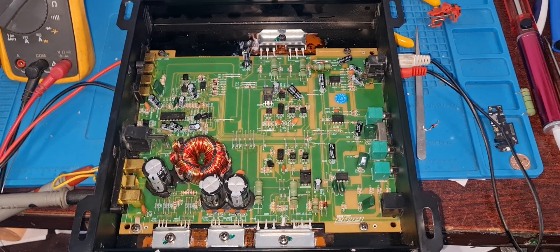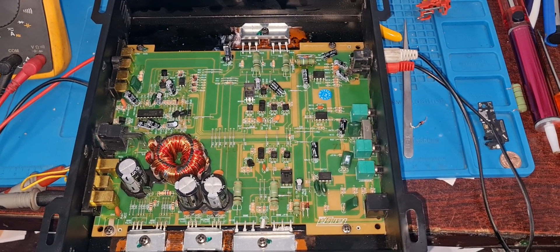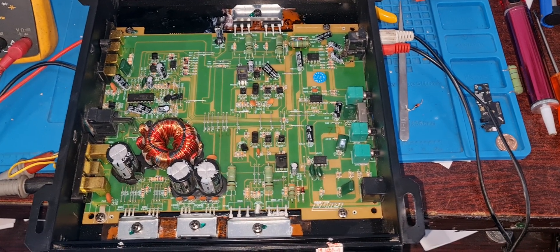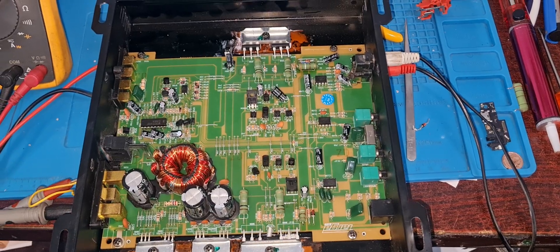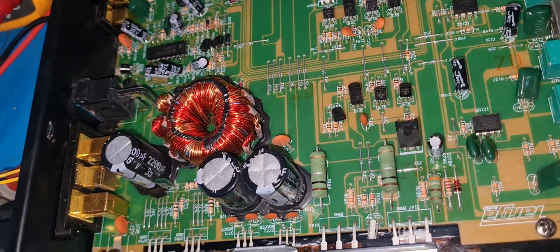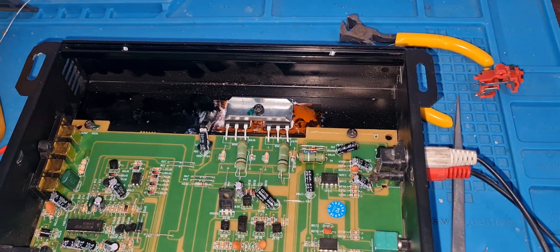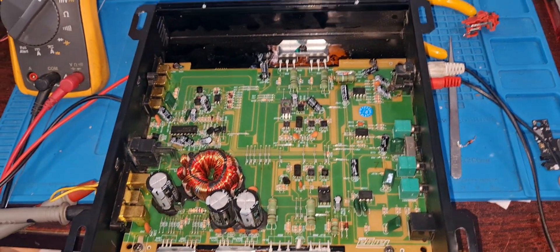Hello friends and welcome back to part 3 of the monoblock car amplifier repair. If you are joining us for the first time, this is the Boss Repairs channel and what we do is we love to fix electronic gadgets — car amplifiers especially on YouTube. If this is your first time understanding car amplifier boards, you can watch our videos and you will learn a lot from them.